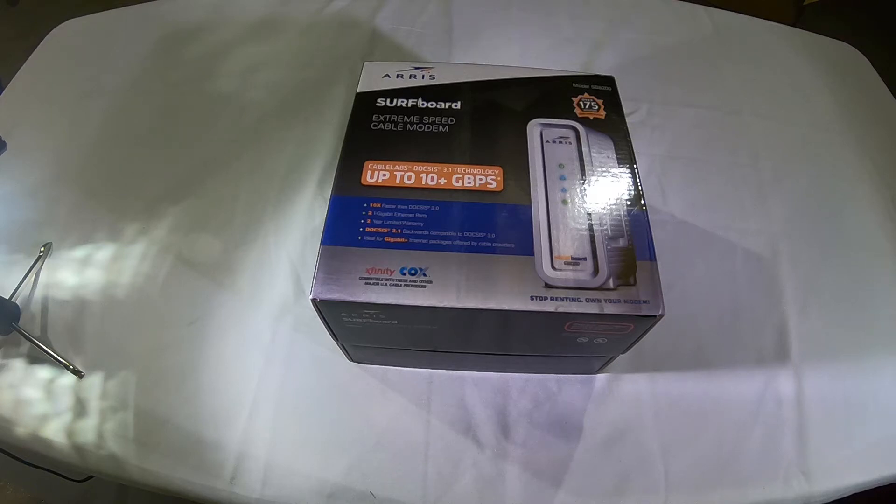Hey everybody, today I'm going to be showing you the ARIS SB8200 surfboard. A lot of internet service providers now are starting to upgrade their internet speeds, and once you get up over probably 100 to 200 megabits per second, you are most likely going to need to upgrade your modem.